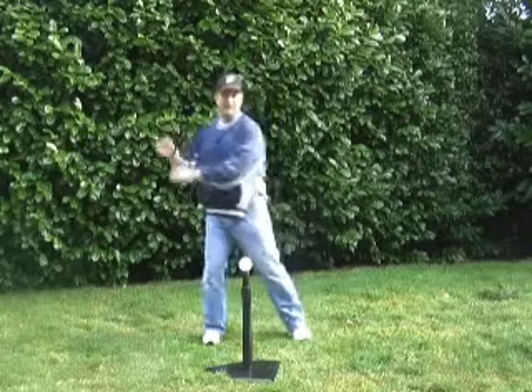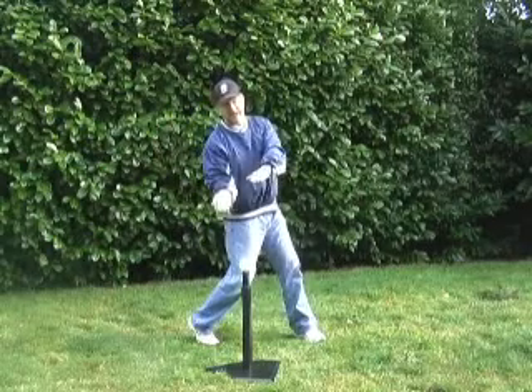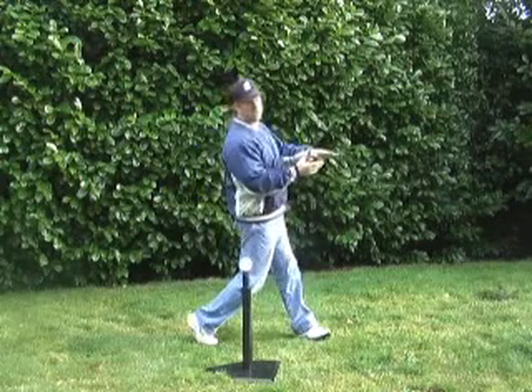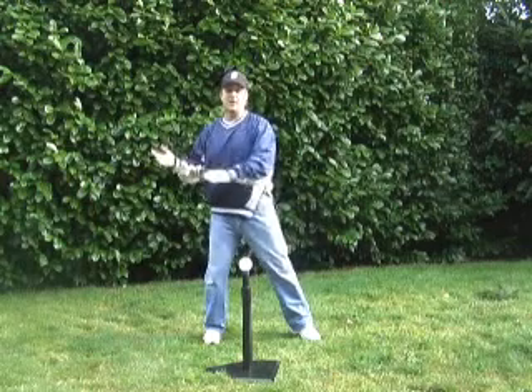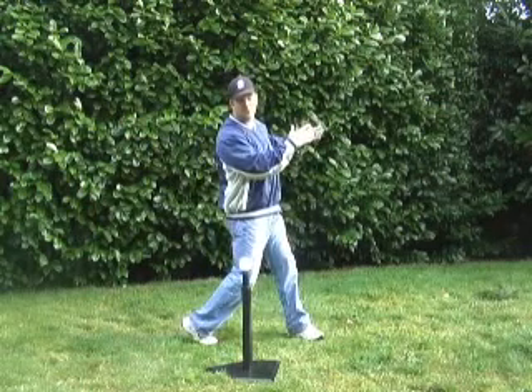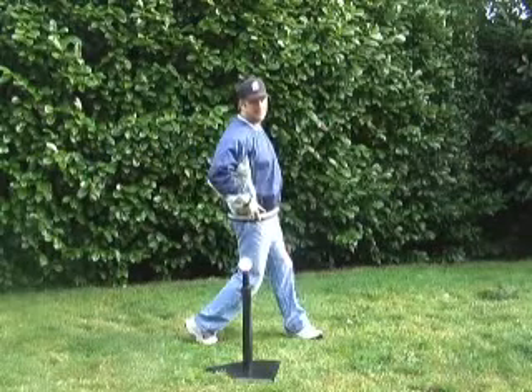Now with an outside pitch, if I'm hitting an outside pitch a little bit farther back, on contact those hips aren't going to be quite as open at that point as they will be on an inside pitch. But we still want to continue and follow through and have those hips open on follow through. So we want to get used to having those hips completely open.